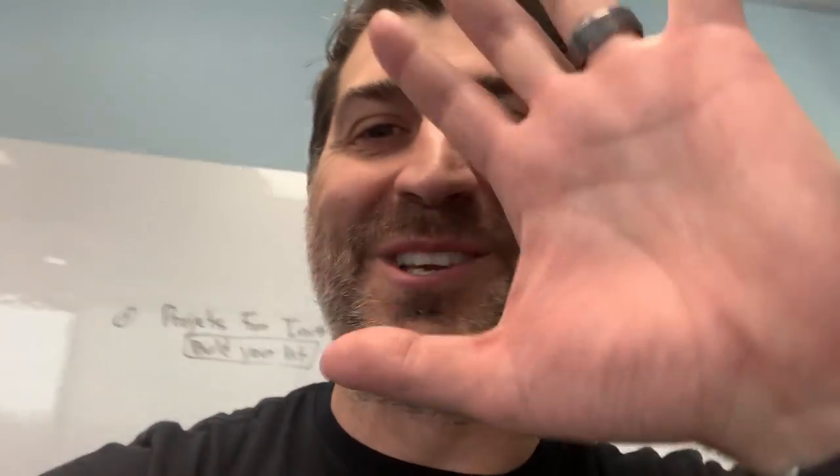I hope that answered your question. I hope that was helpful. If it was, leave some comments, let me know. I look forward to seeing other comments and look forward to seeing some other videos from me in the future. Goodbye.